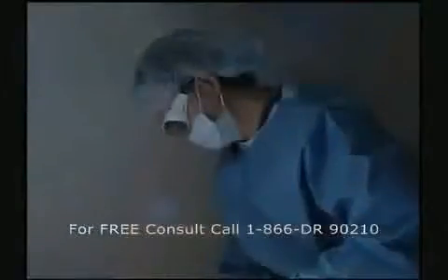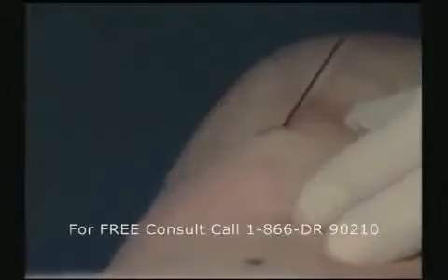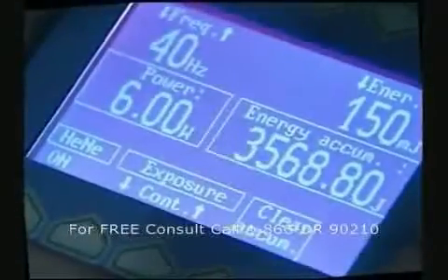SmartLipo is the first and only laser-assisted lipolysis system to offer a minimally invasive procedure for the removal of fat. Using a high-powered ND YAG laser, SmartLipo is a new laser body sculpting procedure with significantly less downtime and side effects than traditional liposuction.